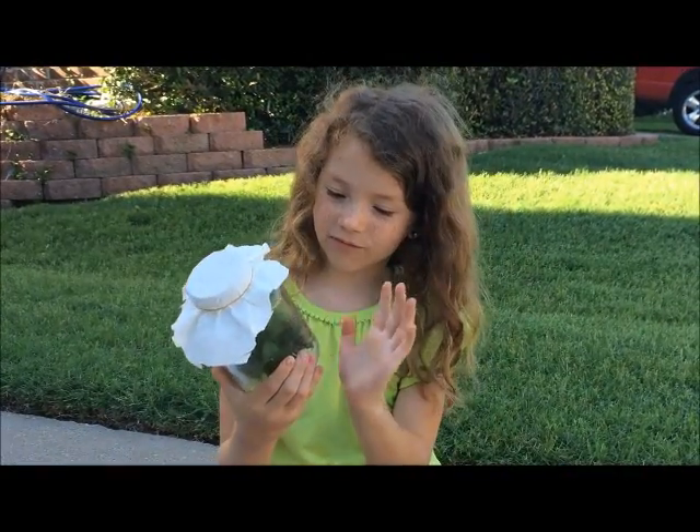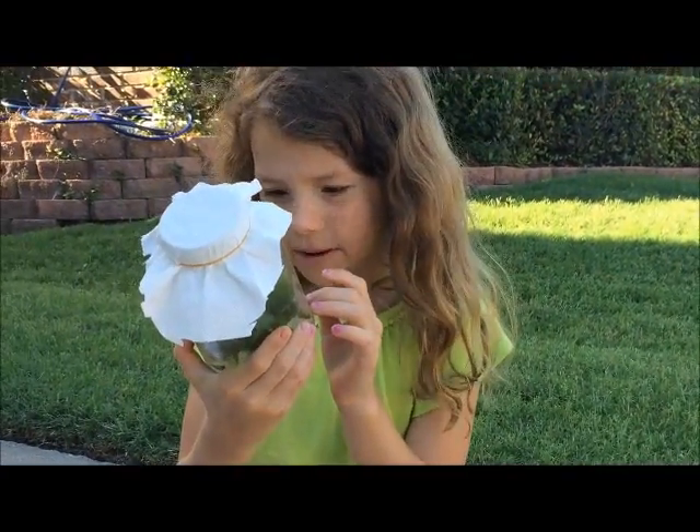These are my grasshoppers. I've caught them in my mint and they've been spitting tobacco a lot.